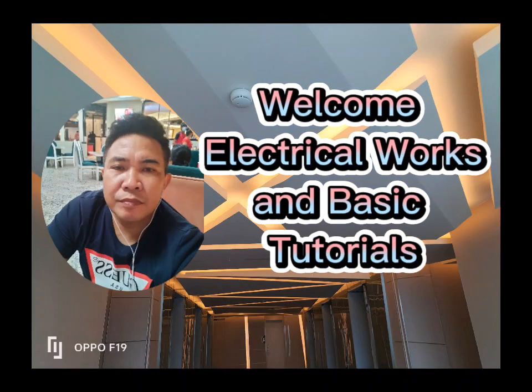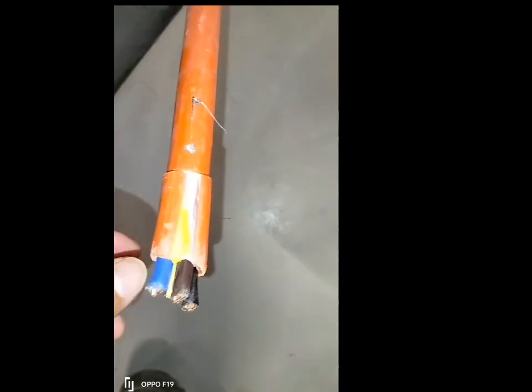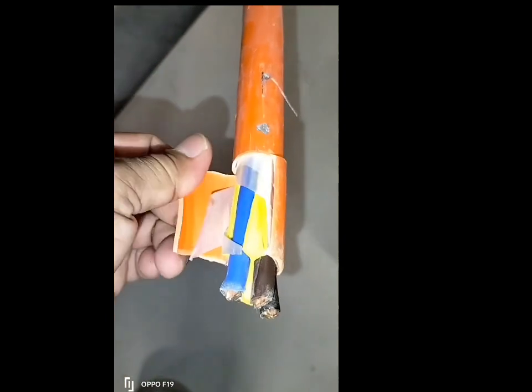Welcome to Electrical Works and Basic Tutorials. Power Cables. Classification: Fire-Resistant Cable XLP, a Cross-Linked Polyethylene Plastic.